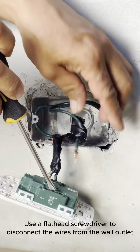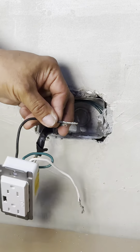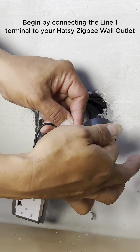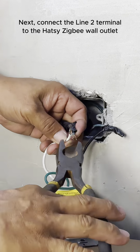Use a flathead screwdriver to disconnect the wires from the wall outlet. In typical Filipino households, conventional houses are equipped with two-wire lines known as Line 1 and Line 2. Begin by connecting the Line 1 terminal, followed by Line 2, to the Hotzee Zigbee Wall Outlet, ensuring a secure connection, and then tightly cover both connections with electrical tape.